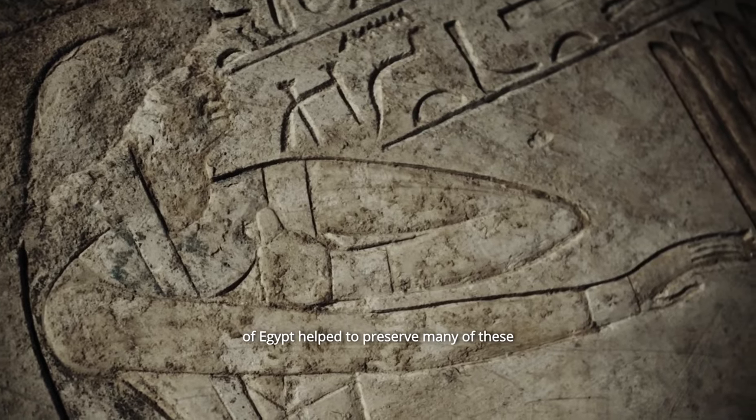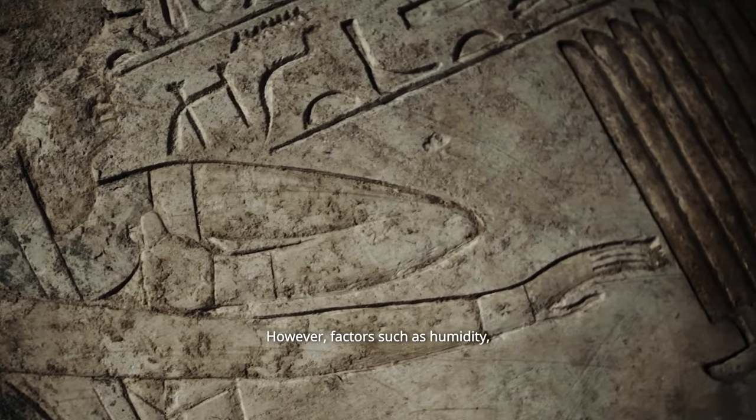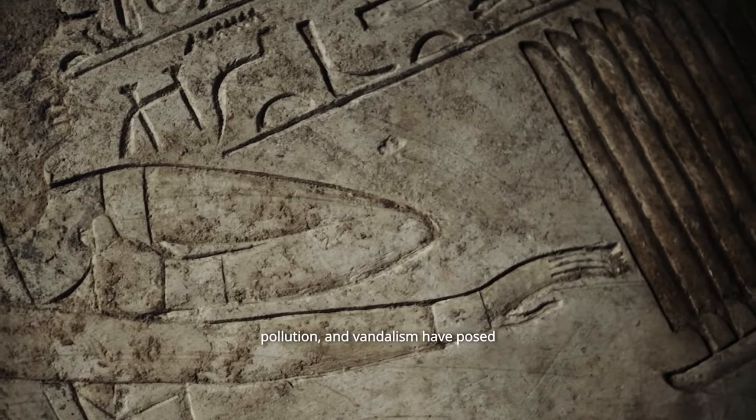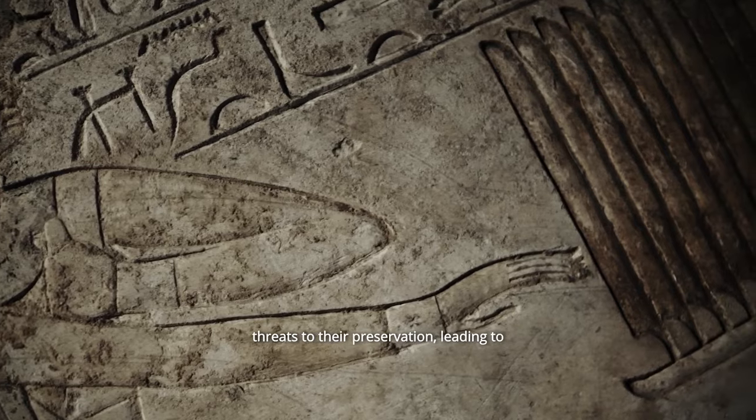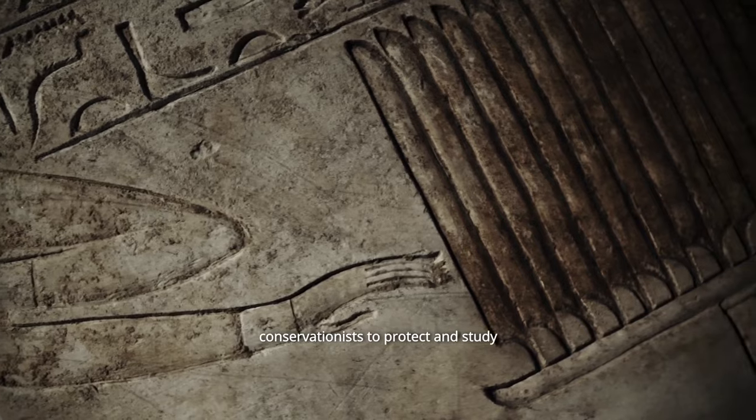The dry climate of Egypt helped to preserve many of these ancient reliefs over thousands of years. However, factors such as humidity, pollution, and vandalism have posed threats to their preservation, leading to ongoing efforts by archaeologists and conservationists to protect and study these invaluable historical artifacts.